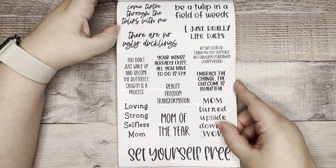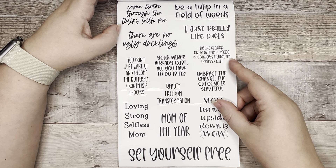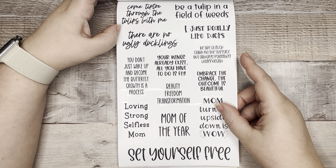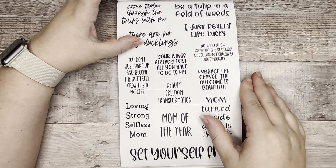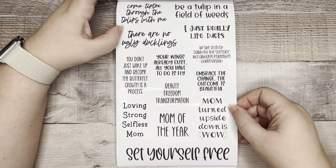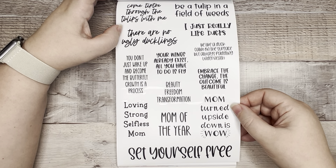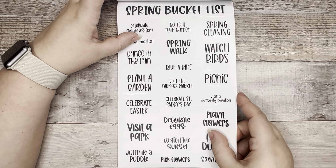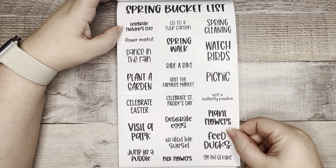'Come tiptoe through the tulips with me,' 'Be a tulip in a field of weeds,' 'There are no ugly ducklings,' 'Be like a duck — calm on the surface but always paddling underneath.' I talk about this a lot with my co-workers — basically that I'm a duck. 'Your wings already exist, all you have to do is fly,' 'You don't just wake up and become a butterfly — growth is a process,' 'Mom turned upside down is wow.' Then we've got spring bucket list items: 'Celebrate Mother's Day,' 'flower market,' 'farmer's market,' 'St. Paddy's Day,' 'decorate eggs,' 'visit a park,' 'feed the ducks,' 'go on a hike.'